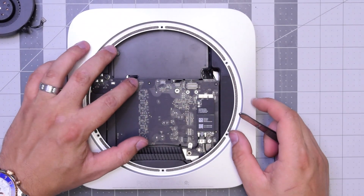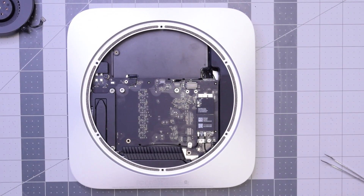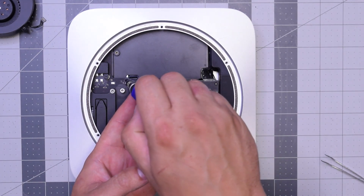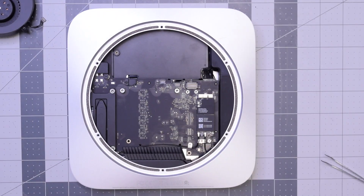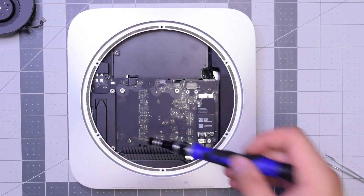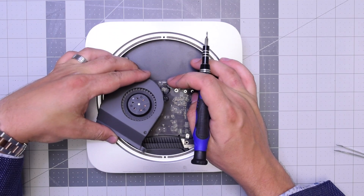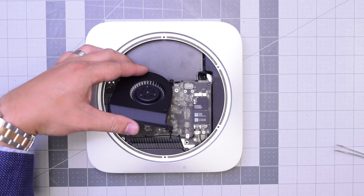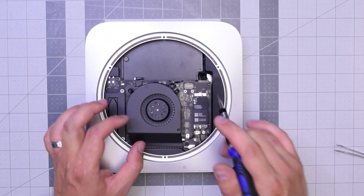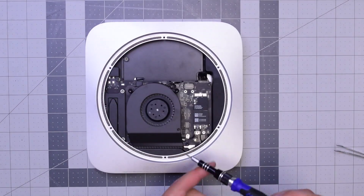Reconnect that sensor cable by pushing it into its socket. Reconnect the hard drive — make sure it's clicked in all the way. Once that's firmly in and secure, put that bracket back over it and secure the bracket with that T6 screw, which keeps it from popping out. Next, screw in the post that holds the logic board to the case. For the fan, put it over the socket, apply some pressure to click it in, then put that long screw in on the bottom and secure those three T6 screws.